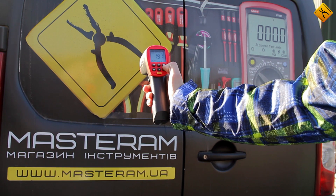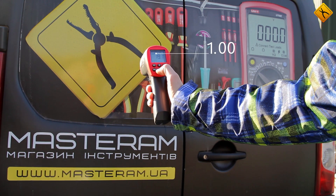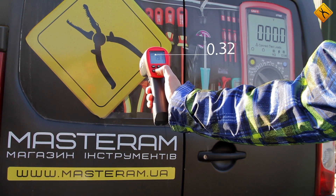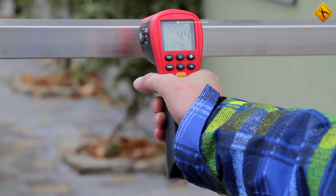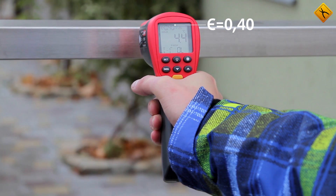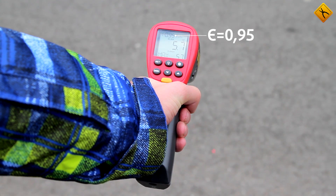The digitally adjustable emissivity coefficient allows measuring temperatures of materials with different optical properties. For example, when measuring aluminum, the coefficient should be set to 0.4, while for concrete it should be set to 0.95.